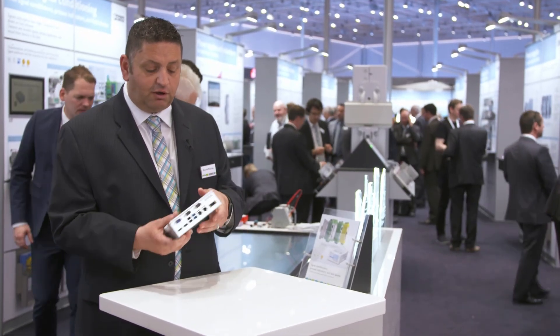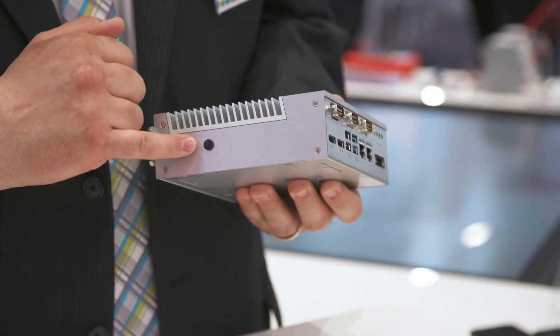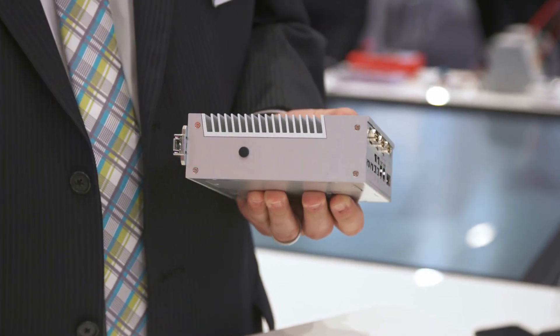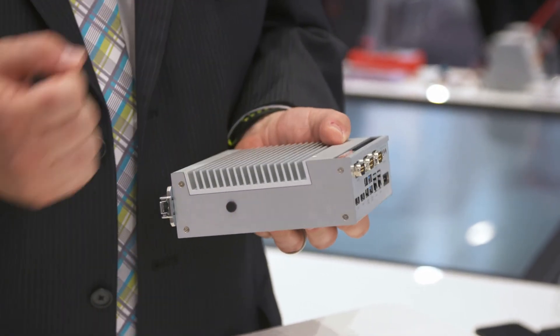Talking about the interfaces, I also want to point out that this system is now Wi-Fi capable. We have a Wi-Fi option here that would be populated where there is currently a rubber plug.